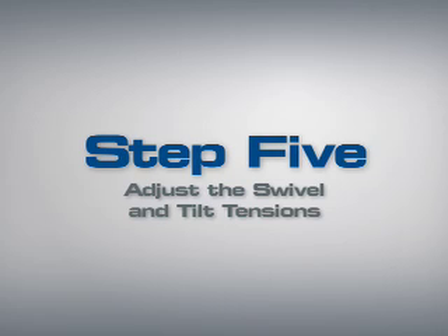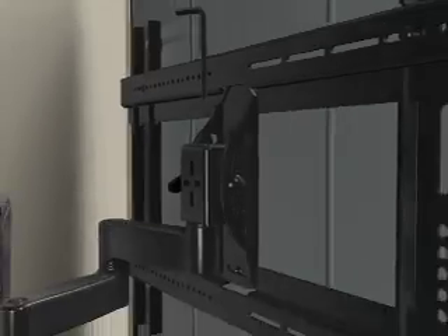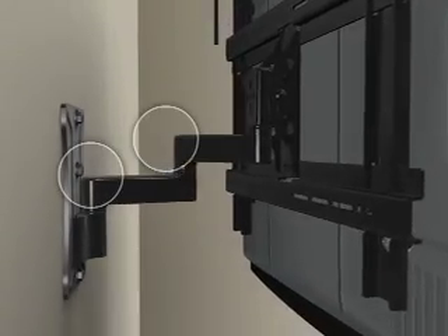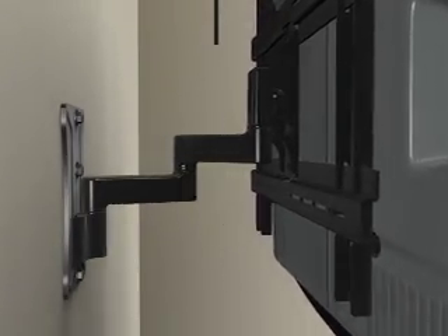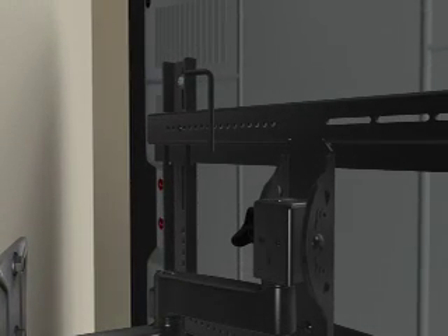Step 5: Adjust the swivel and tilt tensions. Use the Allen wrench to set the arm tension for swivel and extend motions. You can also tighten or loosen the adjustment knob on the mounting head to adjust tilt tension.